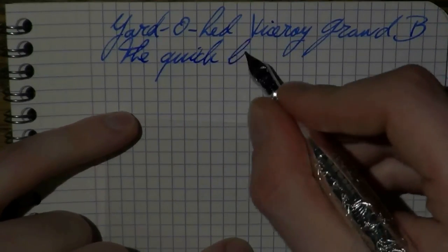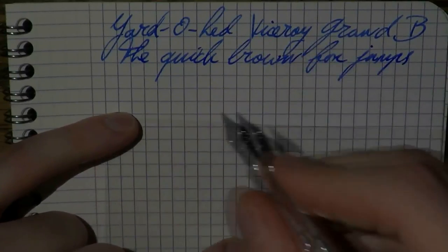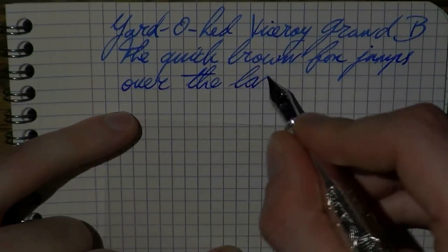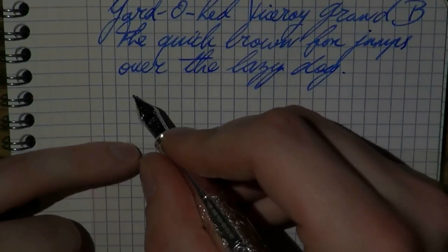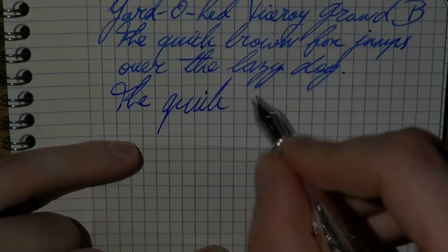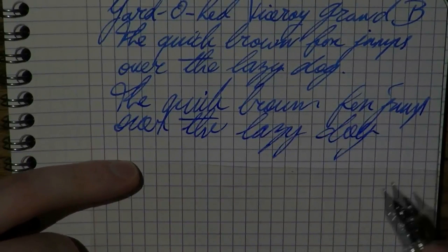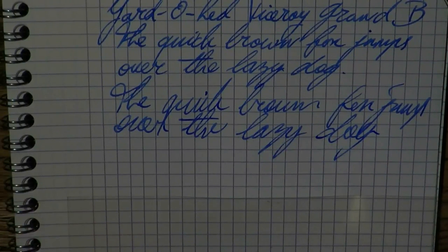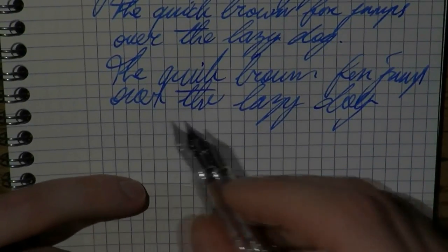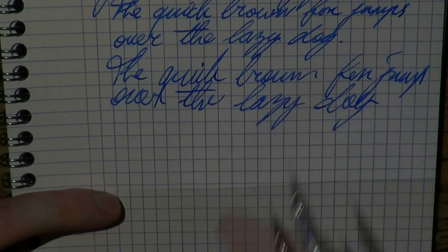I don't use blue inks a whole lot, but this one is definitely one of my absolute favorites. The paper is Clairefontaine. Even in the few seconds I've been holding this pen I'm already feeling the weight — it's really all that silver adding heft. For very long writing sessions I'm not sure this is the pen — it's very stable but it really weighs you down a bit. It's very smooth, very pleasant, a lovely pen to use. There's a little skip here and there but it's a smooth, flowing, nice pen.